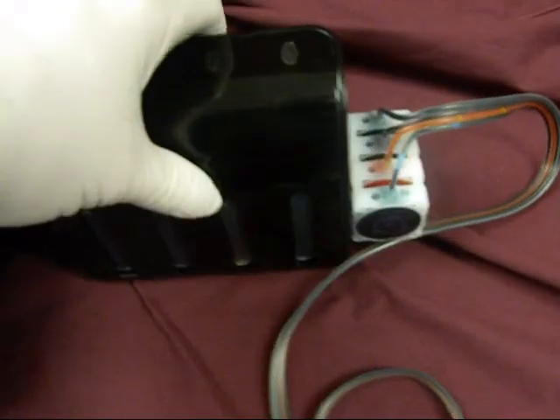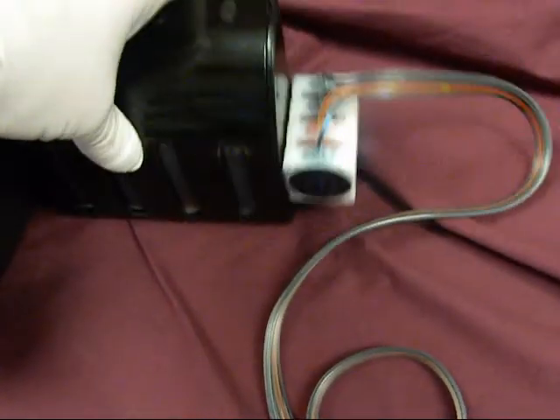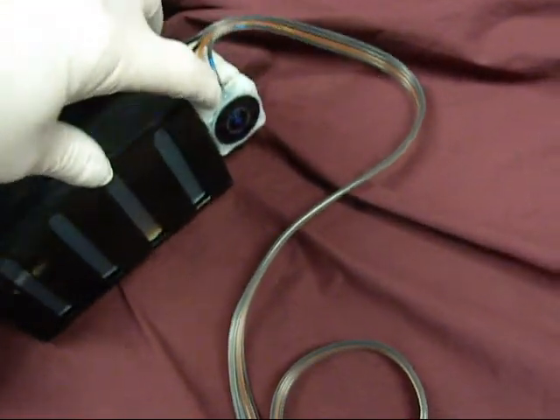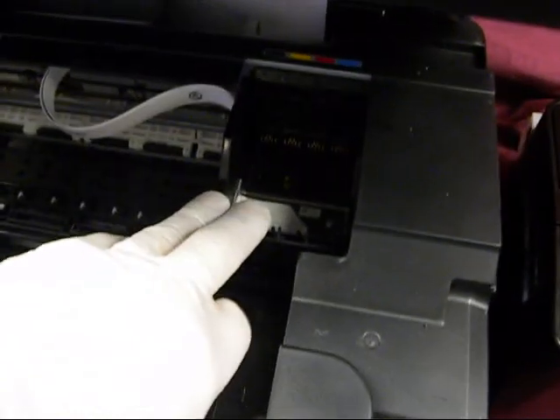Now this is our new Executive 2 Constant Ink Flow System. We've installed these new dampers to keep constant ink flow to the Epson printhead.